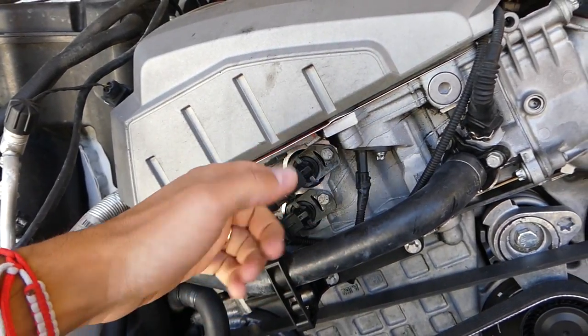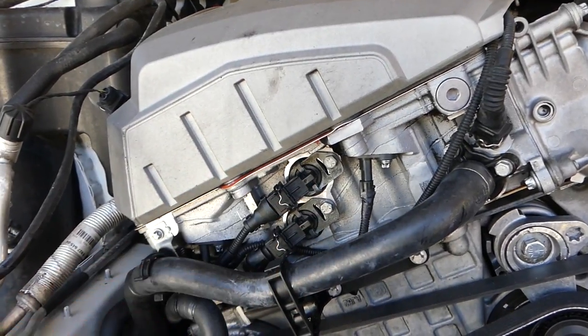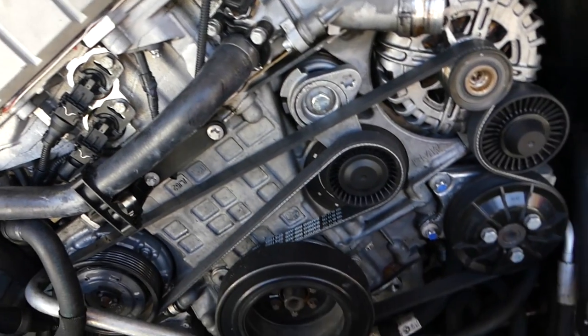This is the VANOS solenoid. Inside of it right here you have another O-ring — super easy to replace. We have a video on the channel. All you have to do is remove the bolt, pull it out, replace the seal, and put it back in.